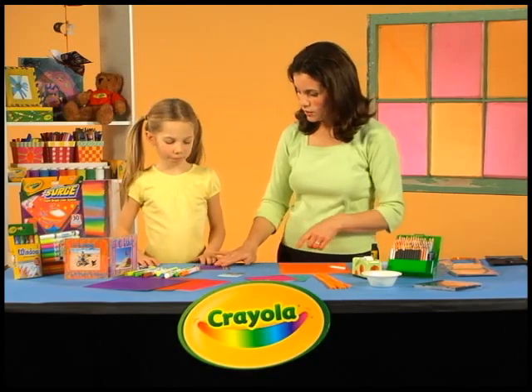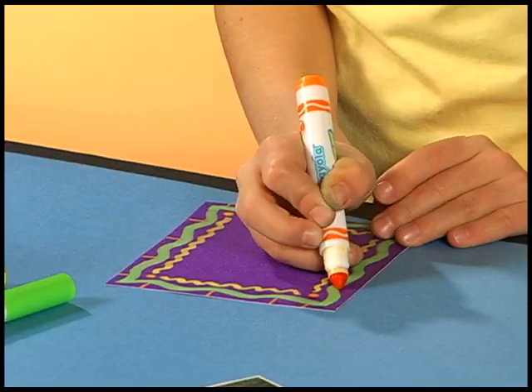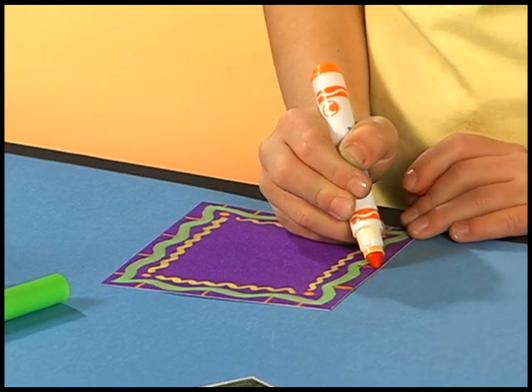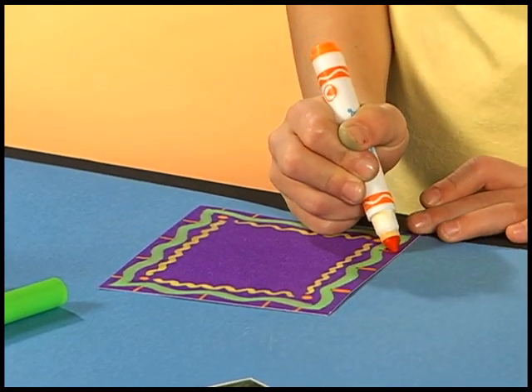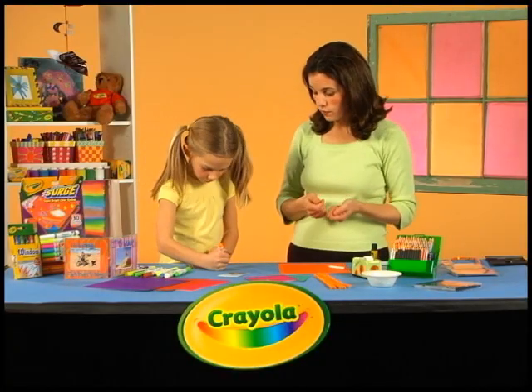Then you just take your color search markers and add designs. You want to finish up this one and show them how bright the colors are? The great thing about color search markers is they make bright colors on already bright paper. Look how great they look — they almost glow. And they make a great background for a photograph.